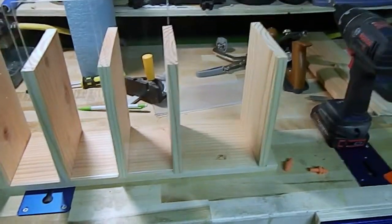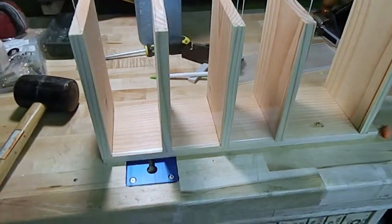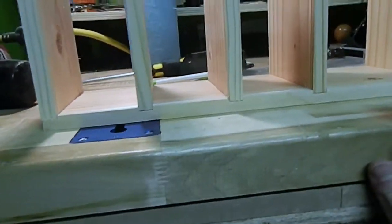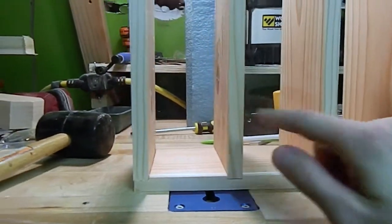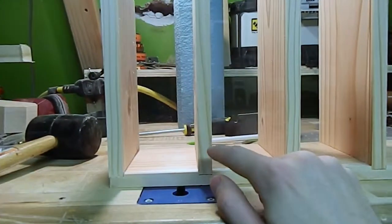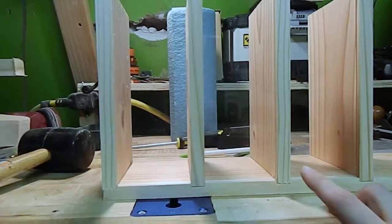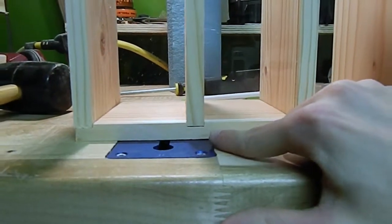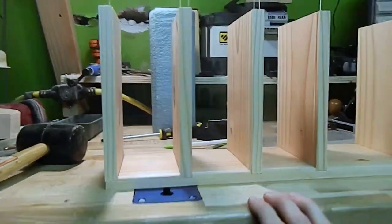We've got our sides put up, the acrylic cut, and the grooves in — came out pretty good. What I decided to do on the bottom piece was cut these dados. I did it on the radial arm saw because these pieces started cupping pretty quickly after I ripped and planed them down, and they're too short to run through the planer again. So I'll use these dado grooves to give the piece support — I'll show you how to do it on the radial arm saw.